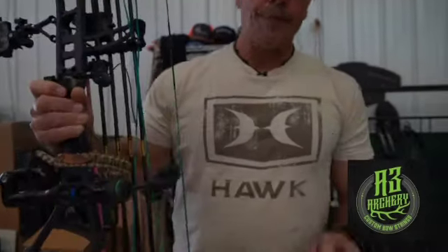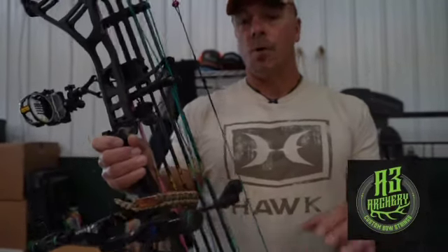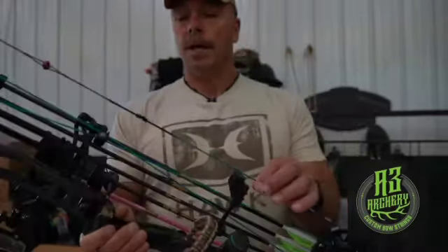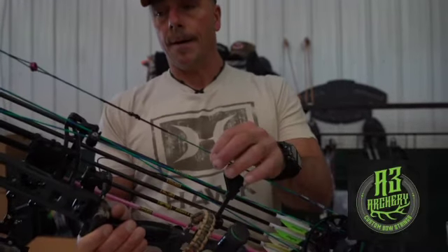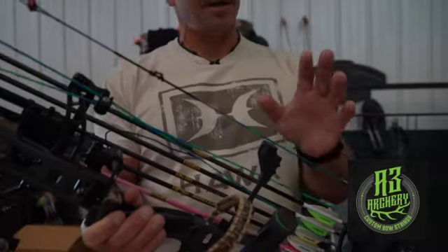The one I'm going to show you here — A3 Archery has three different types of strings. I'm not going to go over each individual one, but the string I have here is from the Bloodline. They also have a Venom, and that just means different colors and some different technology.